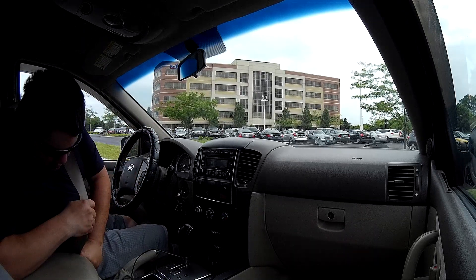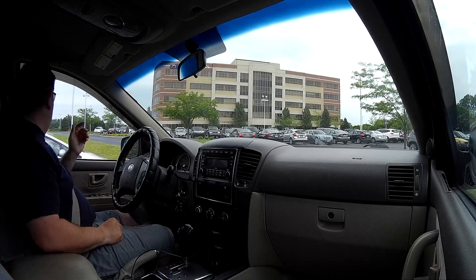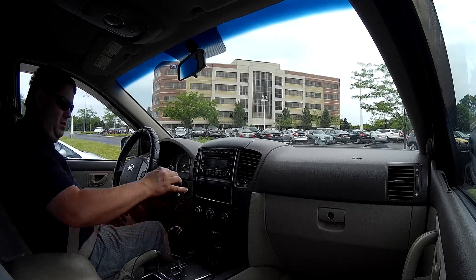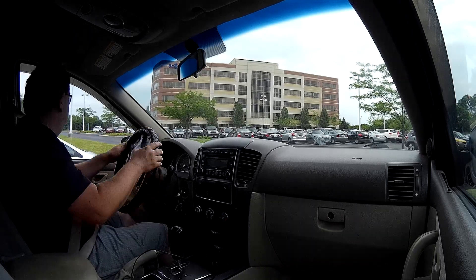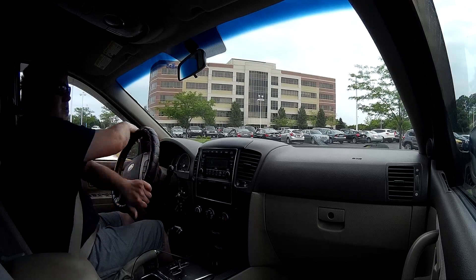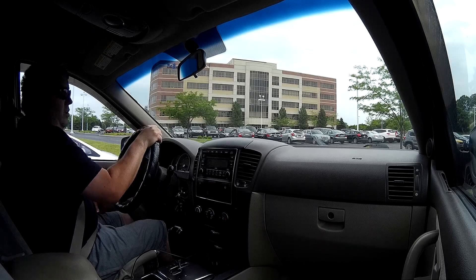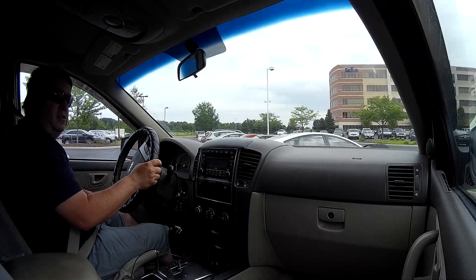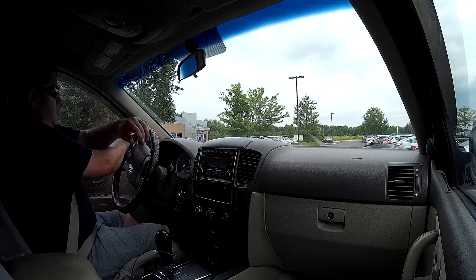Hey guys, this is my first driving video in a long, long time. I just posted an unboxing video for the camera I'm using right now to record this. I've got the camera mounted to the passenger side window. It's 1080p and we'll see how it goes.